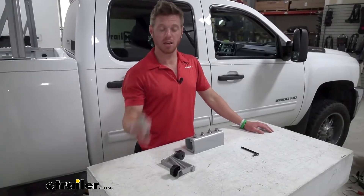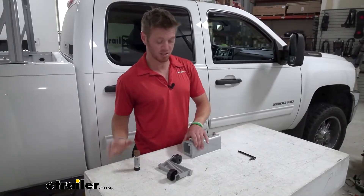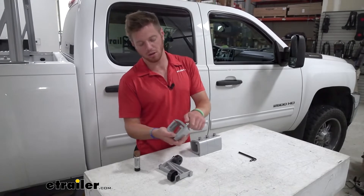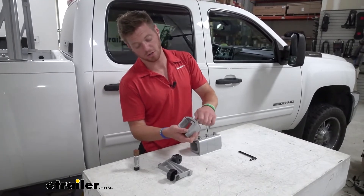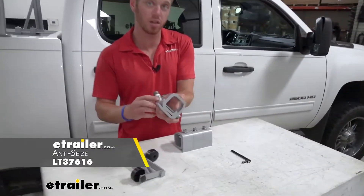One thing I highly suggest is getting some anti-seize. This is gonna be for the clamps, just because sometimes — especially when you leave it out — they start to seize up a little bit. All you want to do is what I like to do: you can screw it all the way in and take the little stick of anti-seize.